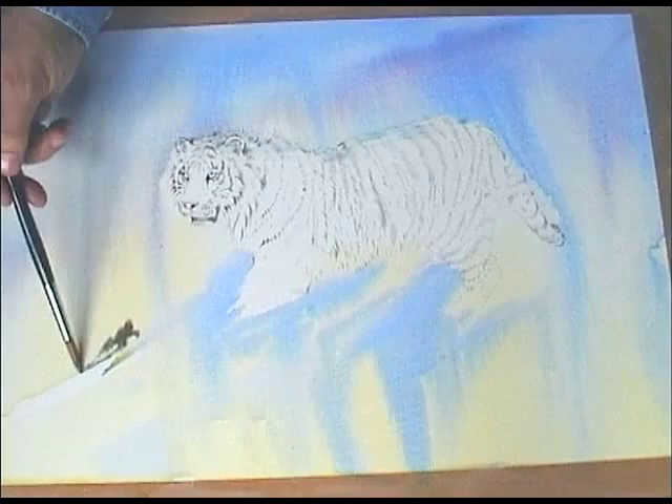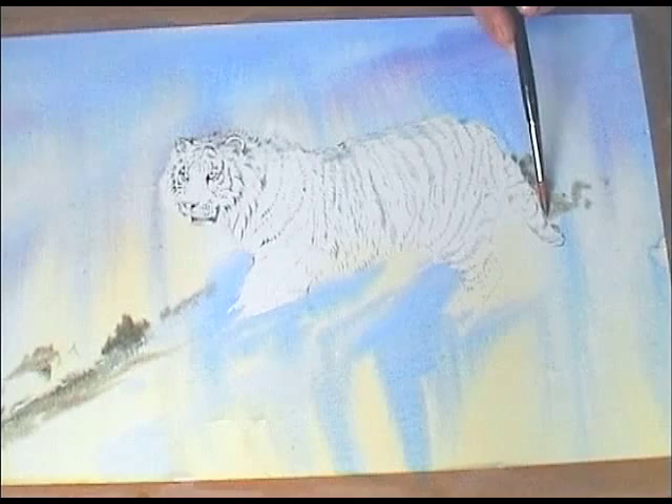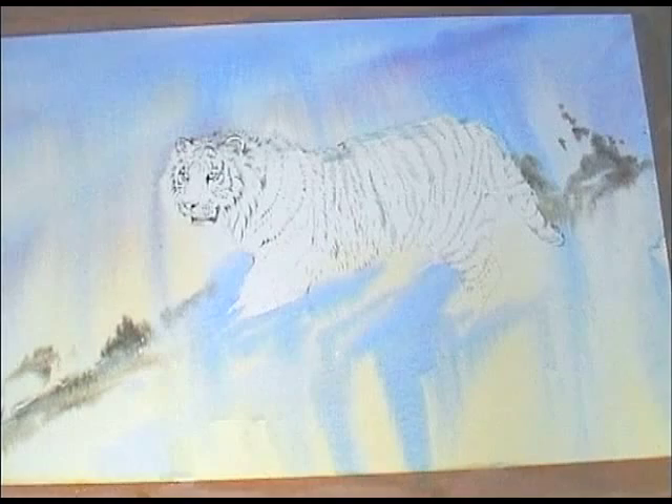Now it's been on about 10 minutes and the paper's not totally dry — it's sort of damp. As I dab it on to the damp area, you can see it's not moving as quickly as it did before. I'm using ultramarine blue, raw sienna, and Payne's grey just to get this greeny look, and as you can see the colour's not moving as fast as when I first put it on. That's because we're working into a damp area.